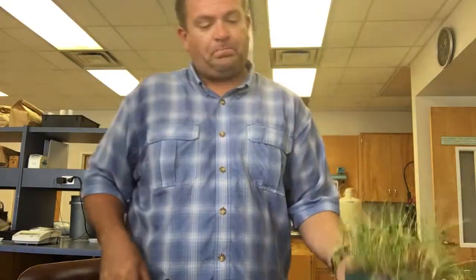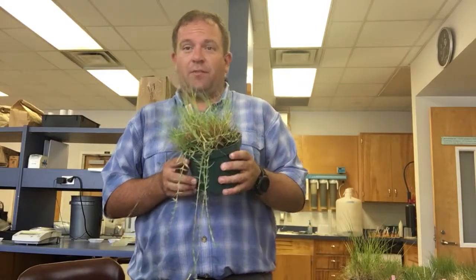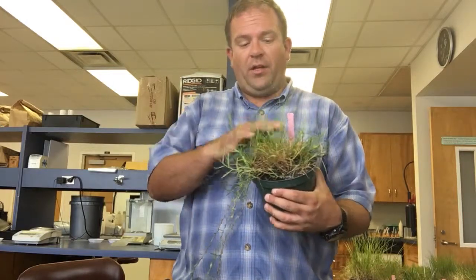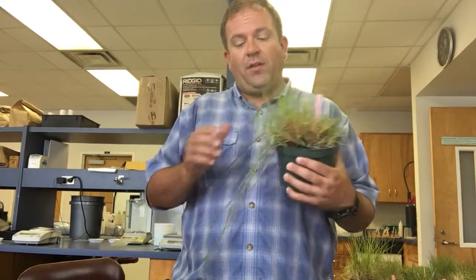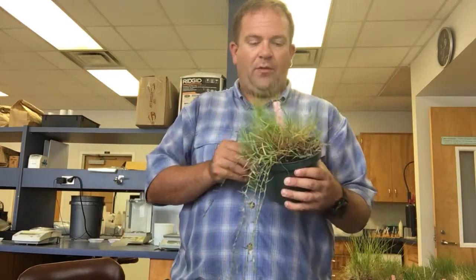The next grass we're going to look at is Seashore Paspalum. Seashore Paspalum is a finely textured grass. It would be easy to mistake it for either Zoysiagrass or Bermudagrass depending on where it's being grown and the way it's being maintained. It's probably going to be most easily mistaken with Bermudagrass. We're going to take a look at a couple of the features that distinguish it from Bermudagrass so that you can hopefully more confidently separate the two of them out.